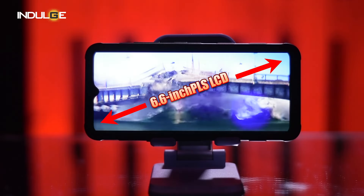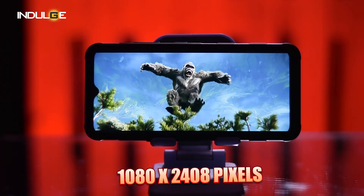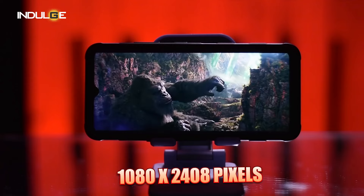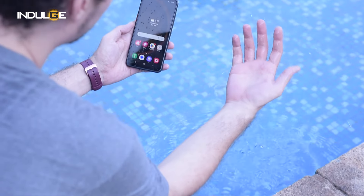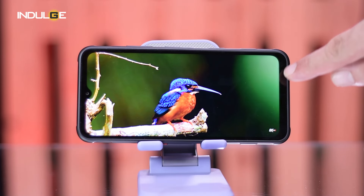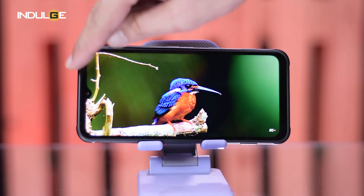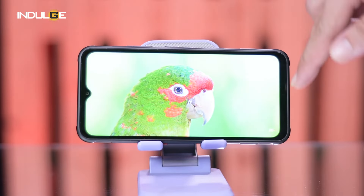The X-Cover 7 isn't all brawn and no brain. It features a 6.6-inch TFT LCD display with a resolution of 1080 x 2408 pixels — bright and clear enough for most tasks. One nice touch: Samsung made sure you can use the display with wet hands or gloves and it will still respond smoothly. If I had a bad thing to say about the screen, it would be the bezels — the display looks like a 2022 product even though it's made in 2024.